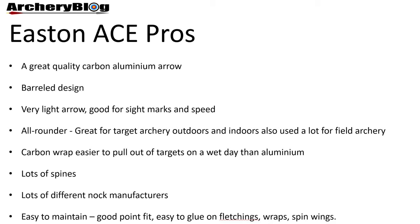There are 15 ACE arrow spines available. There are also lots of different knock manufacturers, so if you don't quite get on with the Easton knocks, you can get knocks from manufacturers such as Beiter or Bohning.